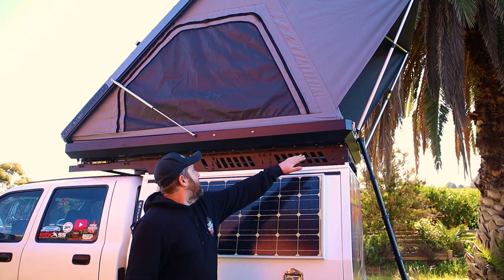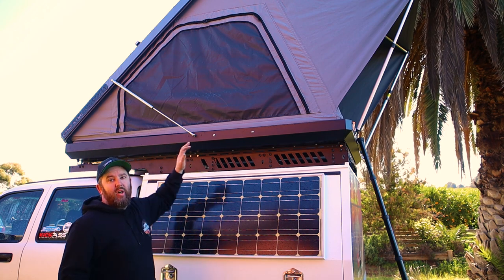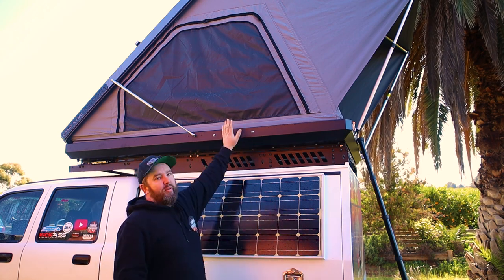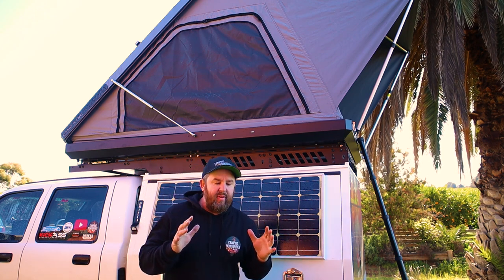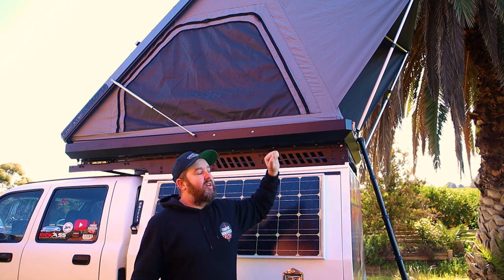It's all mounted up now. The six brackets are all evenly spaced, the rooftop tent is all measured up and bolted down. That's it for the installation, but there are some things you've got to consider before you even go ahead with this.